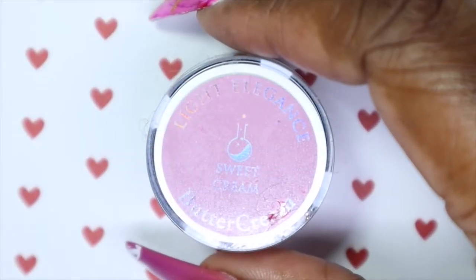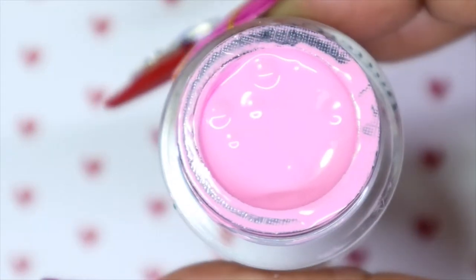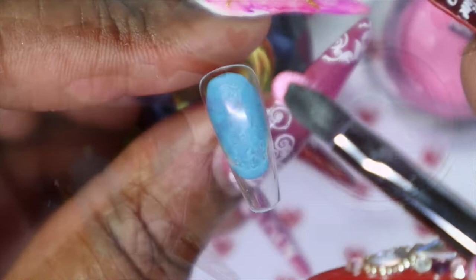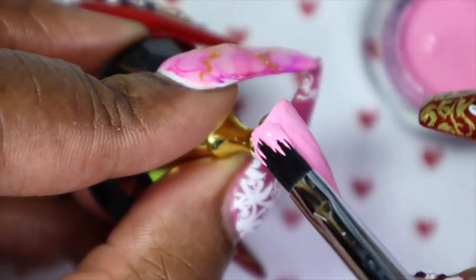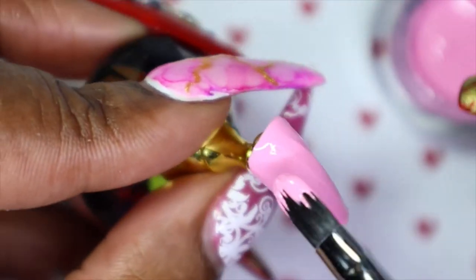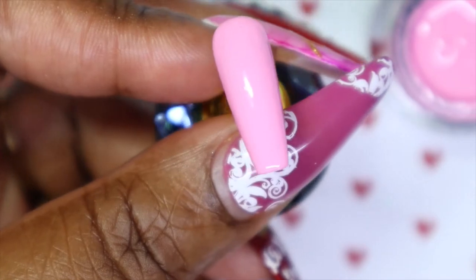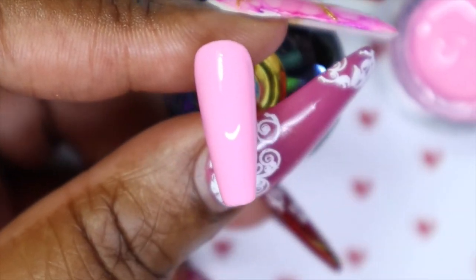So for this hearts nail design, I am gonna go in and use Light Elegance Sweet Cream, and this is from their body cream line. I will be adding this color to two of the nails — the pinky and the index finger. This is such a gorgeous pink and you get such good coverage in one coat, but just because I usually do two coats, I will go in with a second one. Very easily you could get away with one.